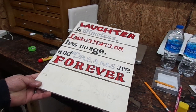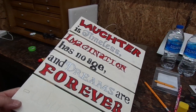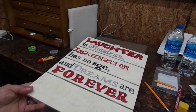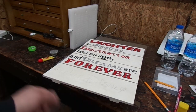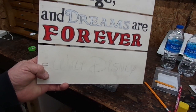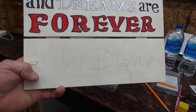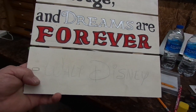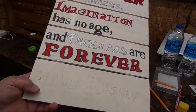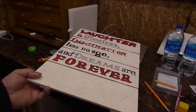My wife loves Disney, so she makes these little signs and everything to hang around the house. She lays all this out in pencil and then fills it in, and when she came to the last part where the signature was, she wasn't quite happy with the results, so she asked me if I could help her out. I said sure, let's try it on the CNC machine.